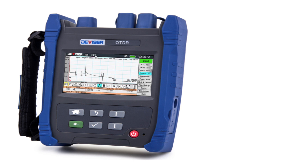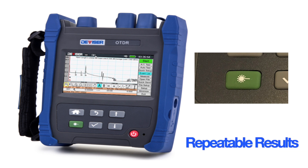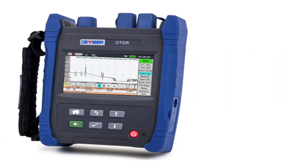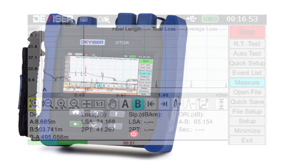Making measurements is quick and easy with the green start button. Results have excellent stability and repeatability time and time again. The simplified OTDR interface is easy to read and understand, reducing training time.